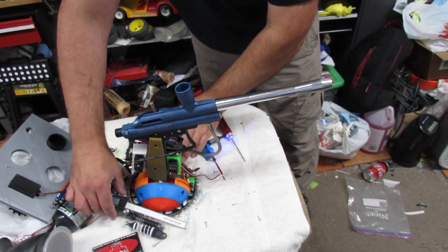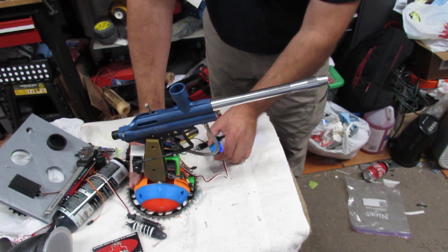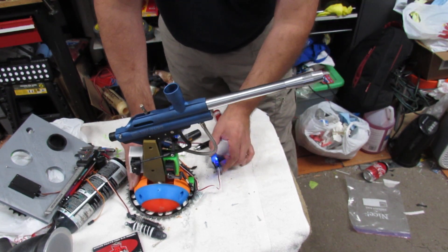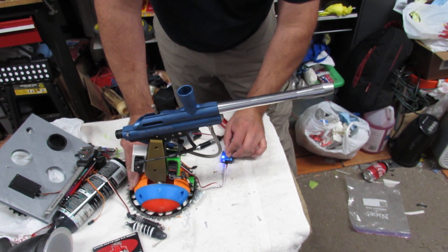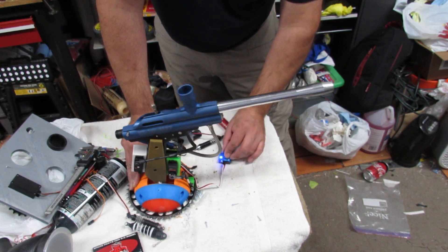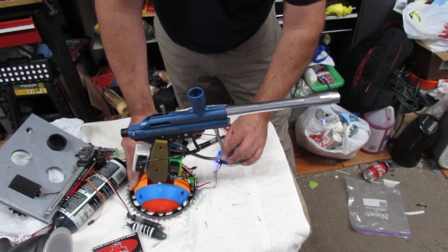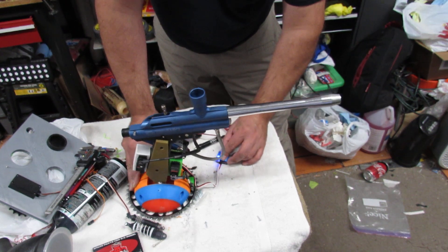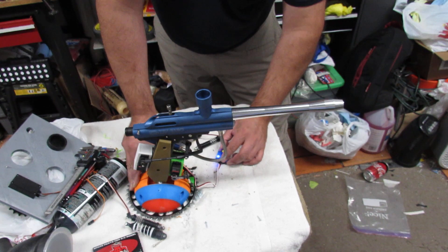Hello, this is Eric from RC Monster Garage, redjet 505. I want to show my paintball gun car — almost done. I just finished the pivot for the gun for up and down movement, and we have the trigger already set up. This is just a quick show-off before the project is done.